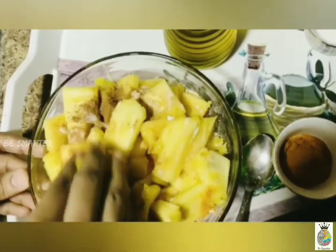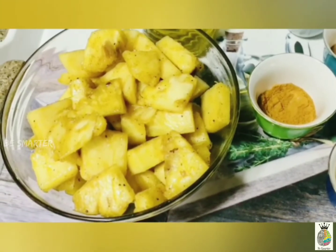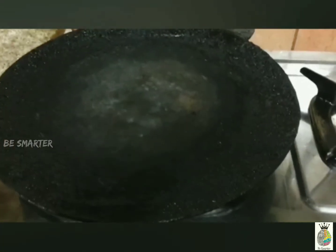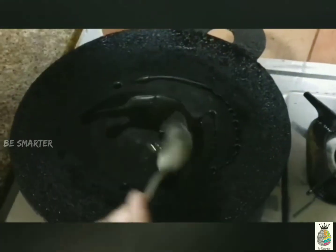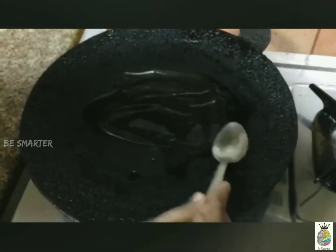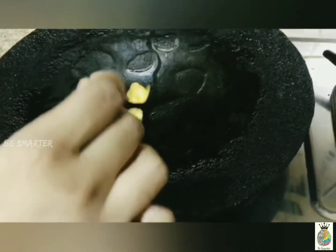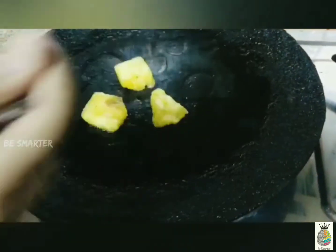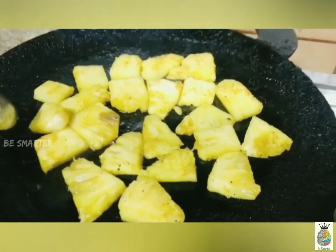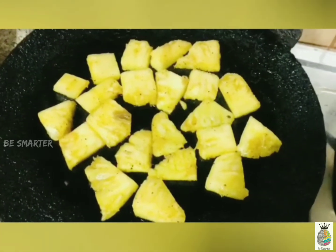Now heat the tawa and sprinkle some olive oil — optionally you can use any other oil too. Place the pineapple pieces on the tawa on low to medium flame. Cook both sides for grilling, roughly around five to ten minutes.